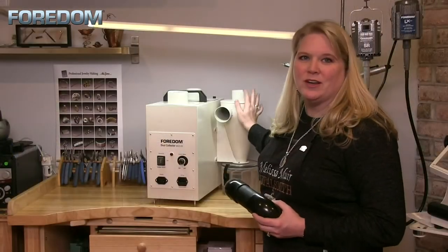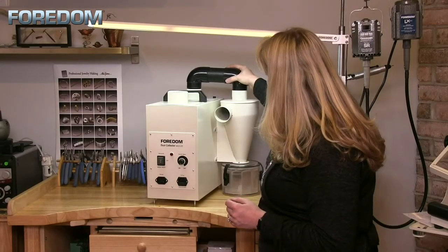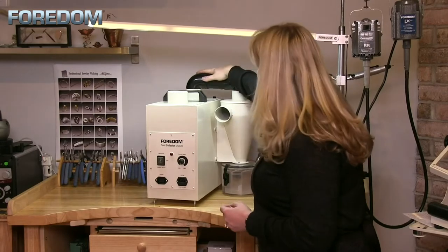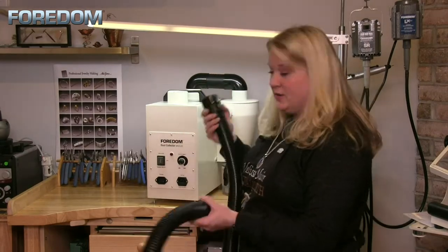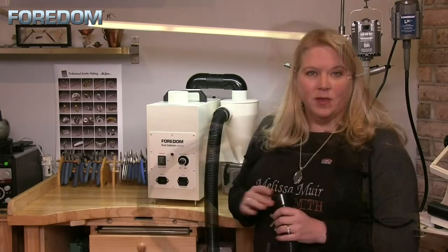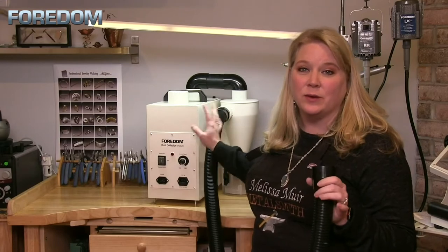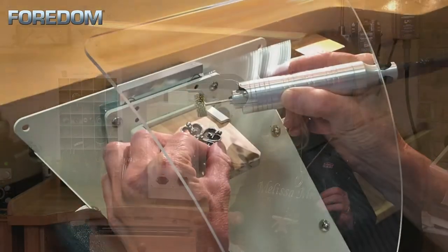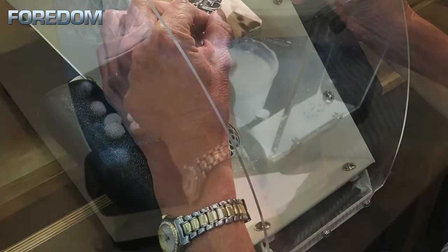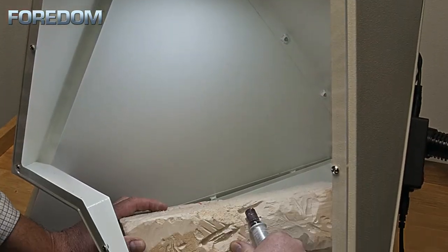Once you have the chamber connected to the dust collector, just insert the connector part, then connect your hose. The other end hooks into whatever item you're using to collect dust — this could include the Fordham fish mouth that attaches to your bench, the lighted work chamber, or even the jumbo work chamber.